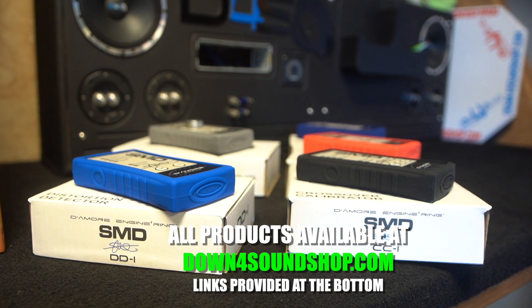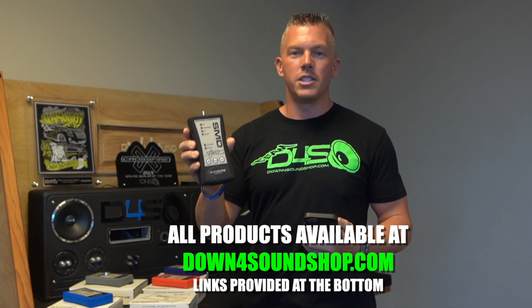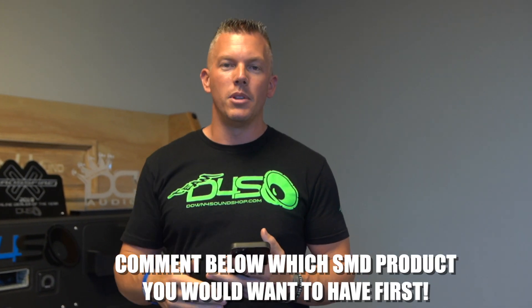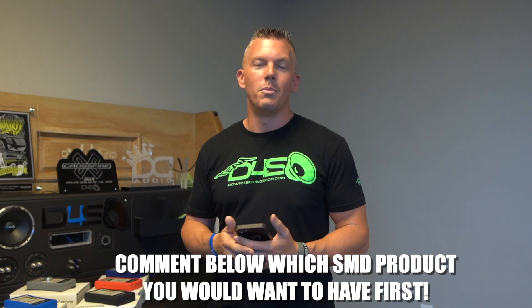We wanted to come to you with this tech tool video so you could get some SMD tools and make sure you're setting your system up properly from day one. Don't forget to subscribe and give us a thumbs up, and comment below — let me know what tool you think you would like to use the most from SMD.